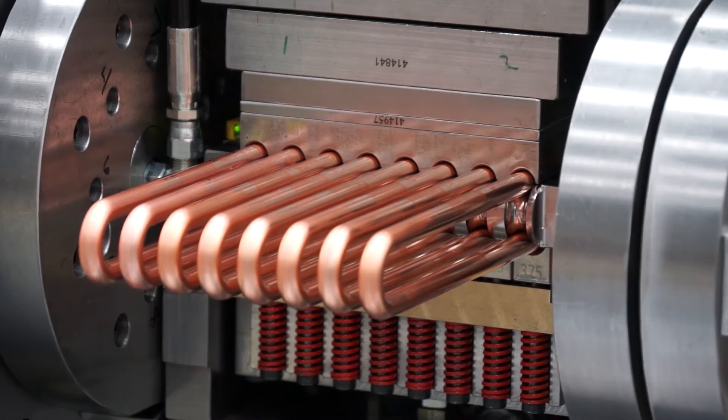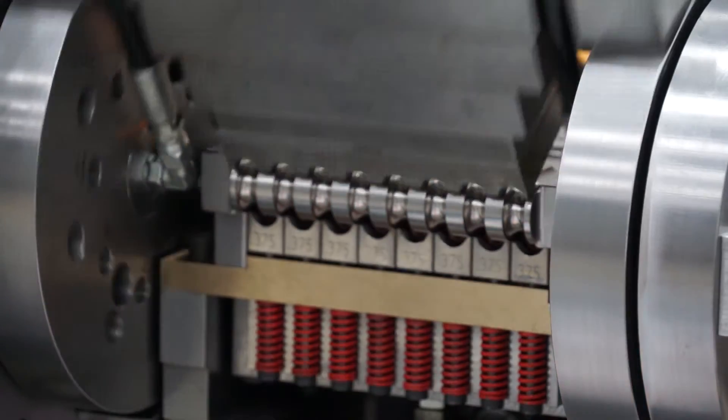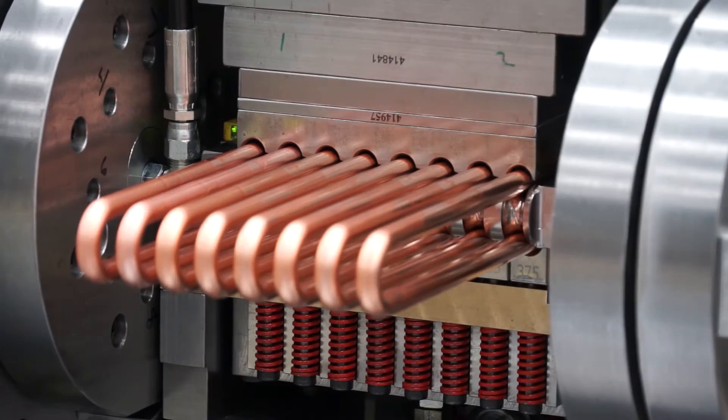Tubes are bent using a fast, accurate, servo-controlled boom system and are then precisely cut to length, ensuring extremely accurate leg length and eliminating peg leg issues.